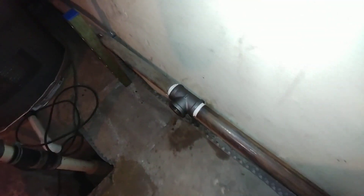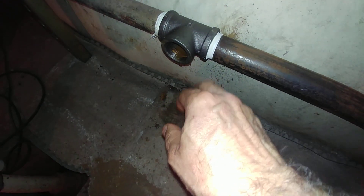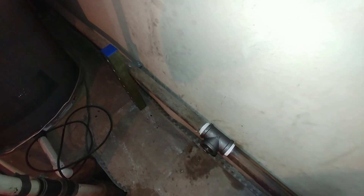Union and T here — this is where I'm going to come out and go into the Hartford Loop and go into the equalizer line. That is the original pipe there.